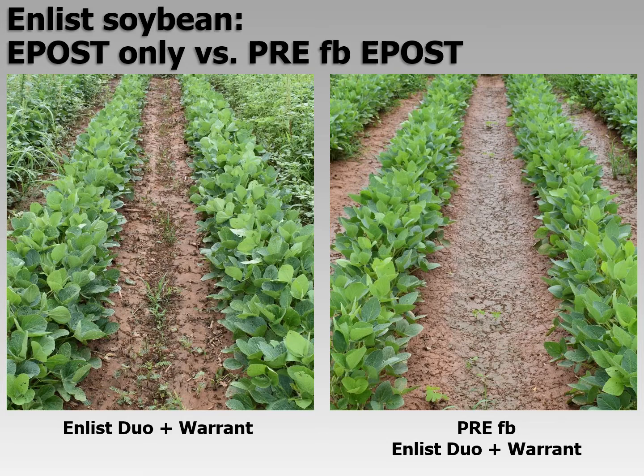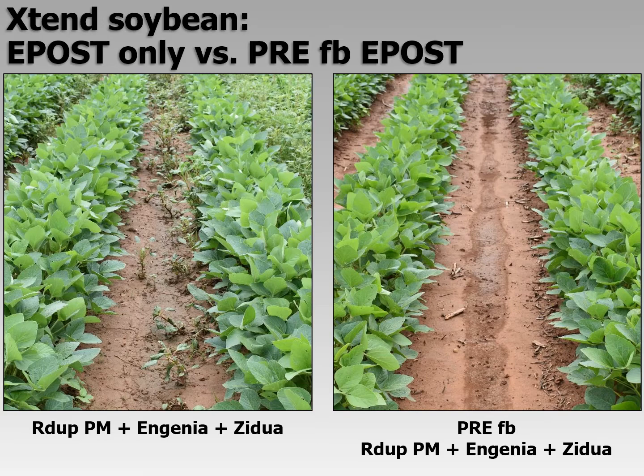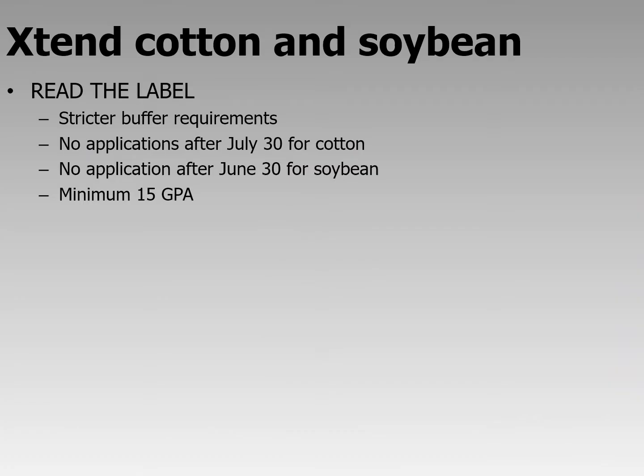Here are comparison photos similar to what we saw with cotton. For Enlist soybeans: on the left is early post only — two-to-three trifoliate soybeans — versus on the right, pre-emerge herbicide followed by the early post treatment: Enlist Duo plus Warrant pre followed by Enlist Duo plus Warrant. You can see the difference in protection with the two-pass program. For Xtend soybeans: Roundup PowerMax plus Engenia plus Zidua post, versus pre-emerge herbicide followed by the same post. The pigweeds in the left photo didn't die — they stunted and stayed green, then continued to grow later in the season. Again, you see the power of pre-emerge herbicide.